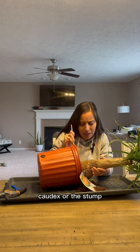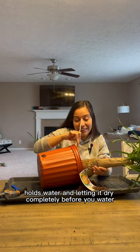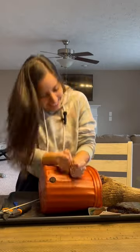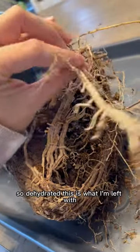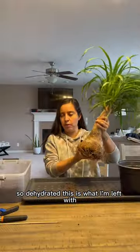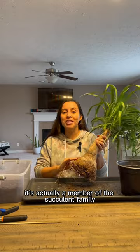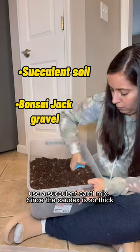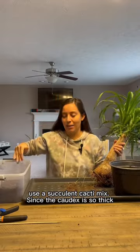The codex, or the stump, holds water, so let it dry completely before you water. Some aggression — so dehydrated, this is what I'm left with. Now this is not a palm; it's actually a member of the succulent family, it's closer to an agave. Use a succulent and cacti mix.